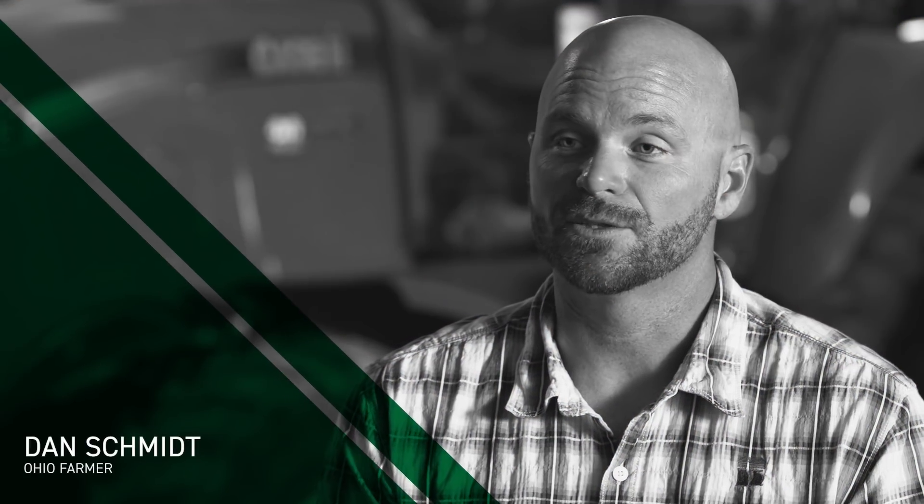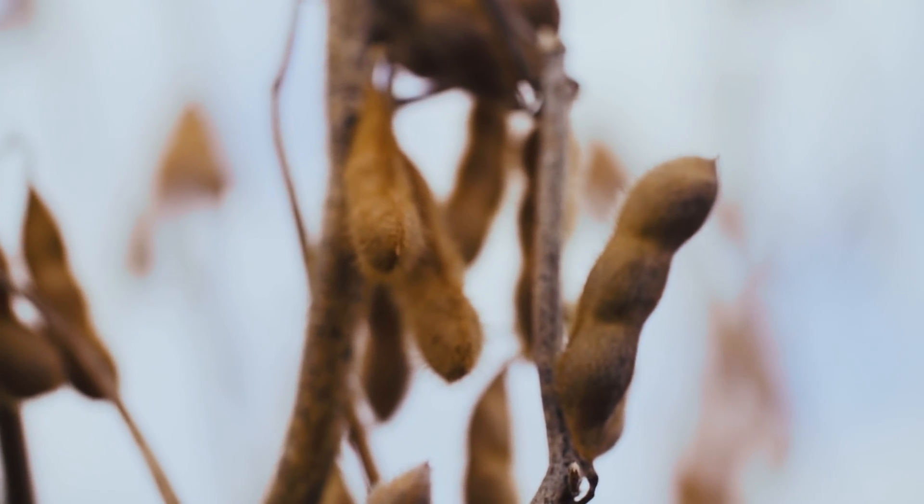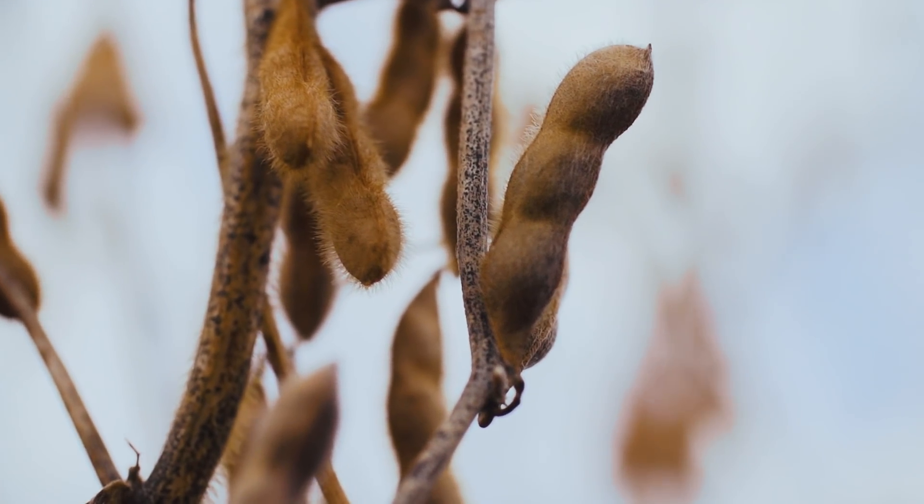On our soybeans we switched to Liberty when we switched to Beck's. We had previously had a lot of problems with marestail, so we switched a hundred percent — a thousand acres of beans went to Liberty and we've never looked back. They have been the best producing soybeans we have ever raised, and our weed pressure is way down. We have zero problems with marestail. The Liberty Link has been tremendous for us.